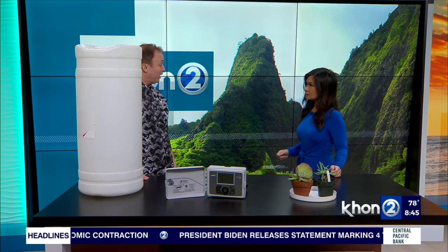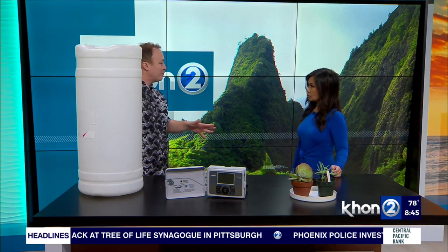We're saving water, which is what we need because we want to make every drop count. Where can someone get one of these barrels? You can purchase these from Hardware Hawaii or City Mill, and you can also go online to purchase them. The Board of Water Supply offers a rebate — we'll give you a $40 rebate on rain barrels that are 45 gallons or larger.